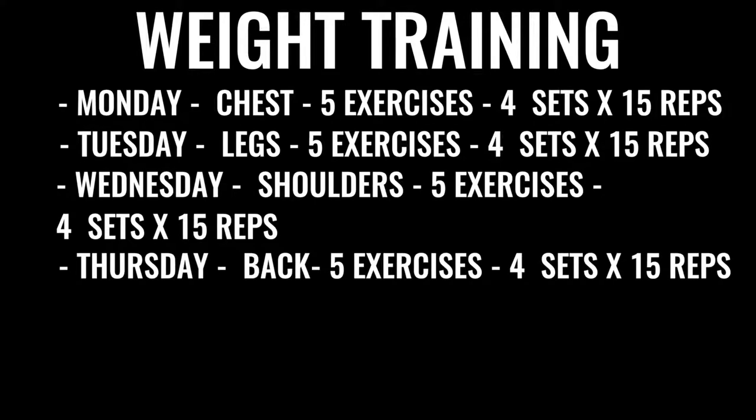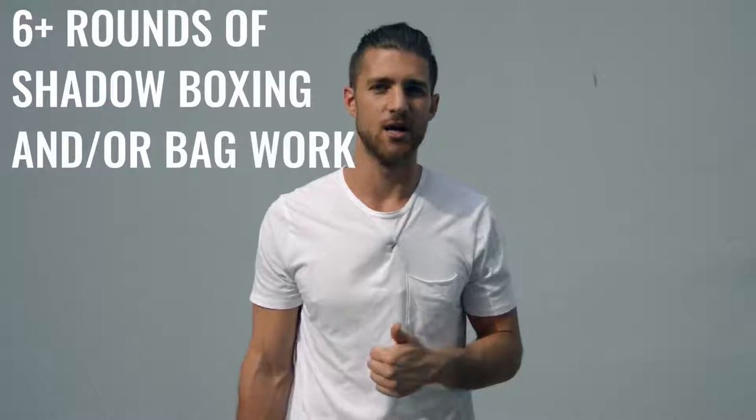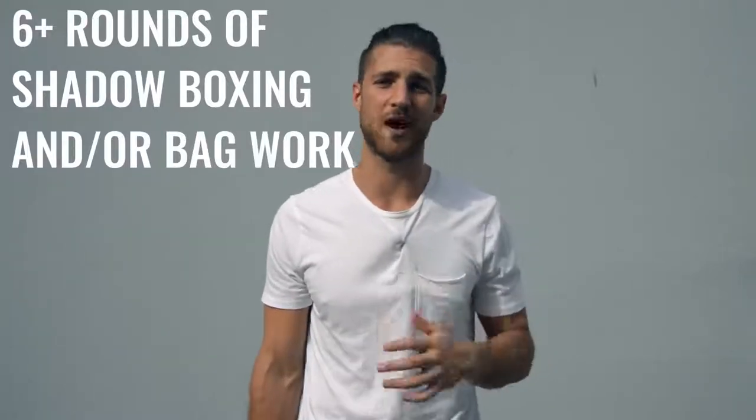Thursday we've got back exercises — same regimen, nothing changes. Friday, we do more leg work with high, high reps, low weight, and again all explosive weight lifting. Finally, after finishing up the weight training, you're going to go back and do either some more shadow boxing or some bag work — at least another three to six rounds. In total, between the morning and your afternoon or evening routine, this is going to take you three to six hours a day depending on how you space it out.